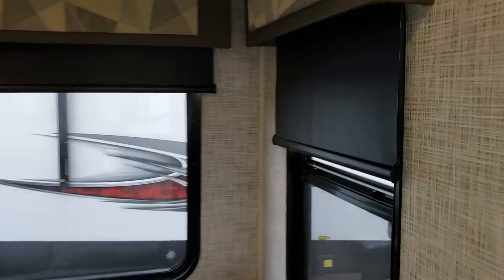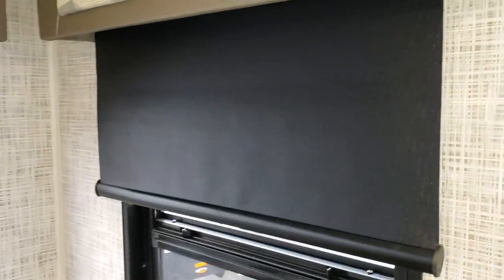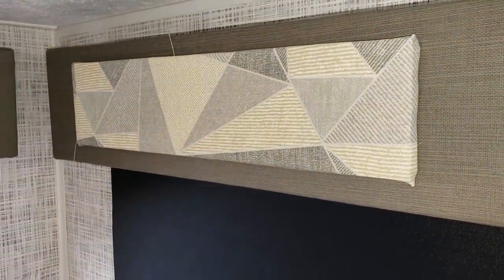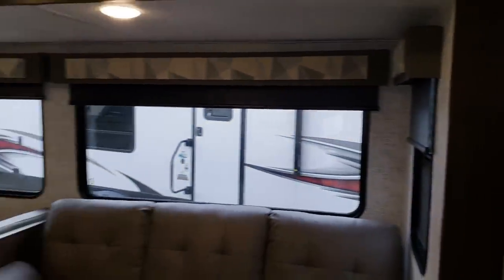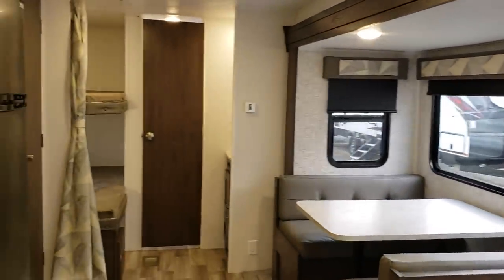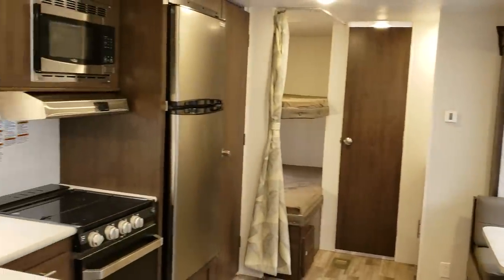The unit has nicer roller shades and new window treatment. You can also see the new wall paneling that they have switched to on the 2019 and a half model.